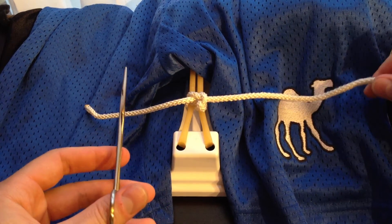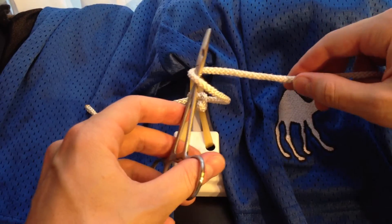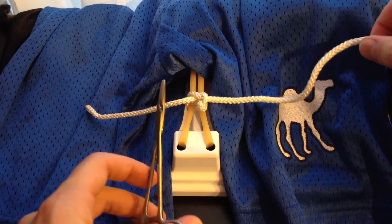With the instrument tie, essentially you're bouncing your hands back and forth, looping it once around the instrument, grabbing the short end, and pulling it in the opposite direction. So let's do this one more time.